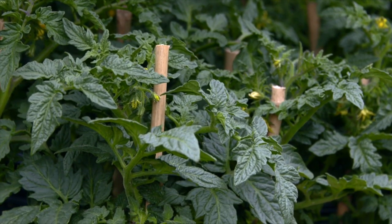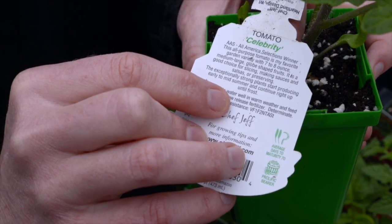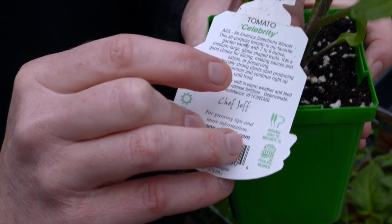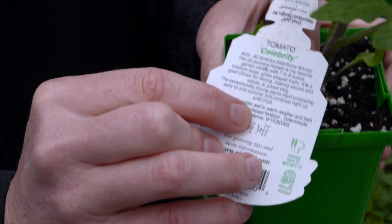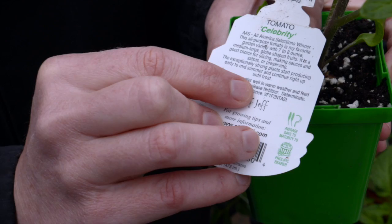The other thing to think about is disease resistance. If you look on the label or in the plant catalog, it should have some letters and numbers, and that means it has some disease resistance built into the plant. You can see here it says VF1.